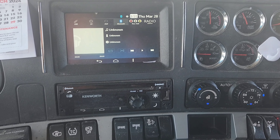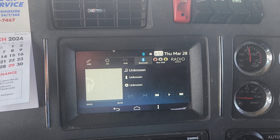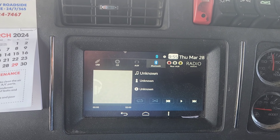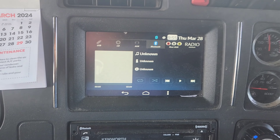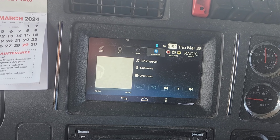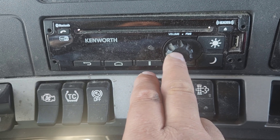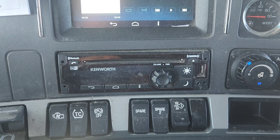First one, real quick, is how to reset your touchscreen entertainment slash infotainment unit. It's got gauges on there too. Basically, if it gets stuck, or it doesn't operate anymore, or it just stops working, simply push down on the power button and the home button at the same time for five seconds and it'll reset.